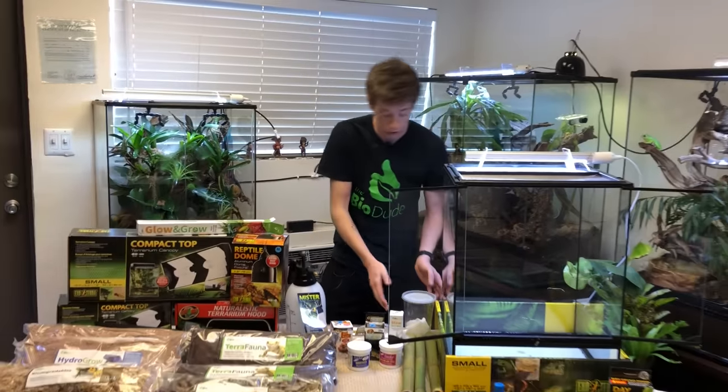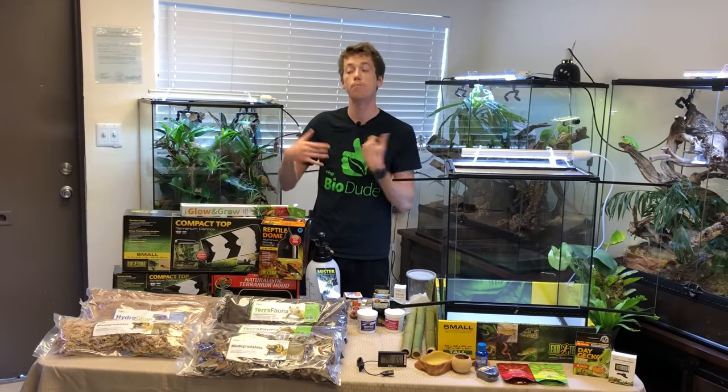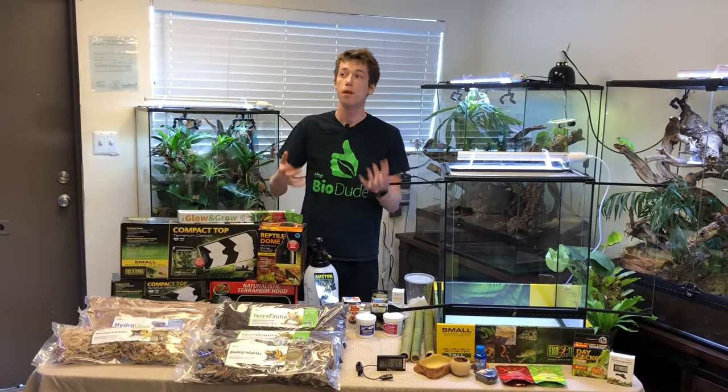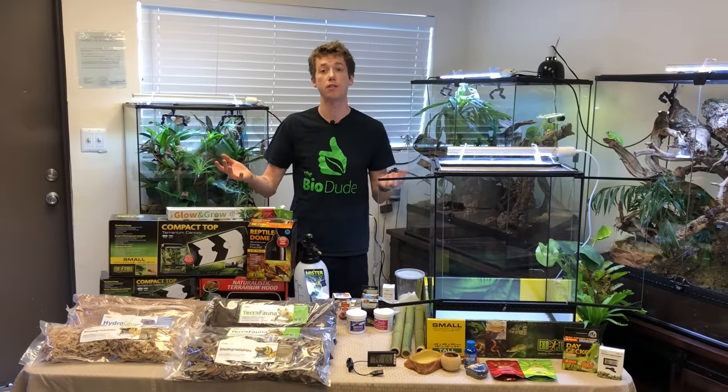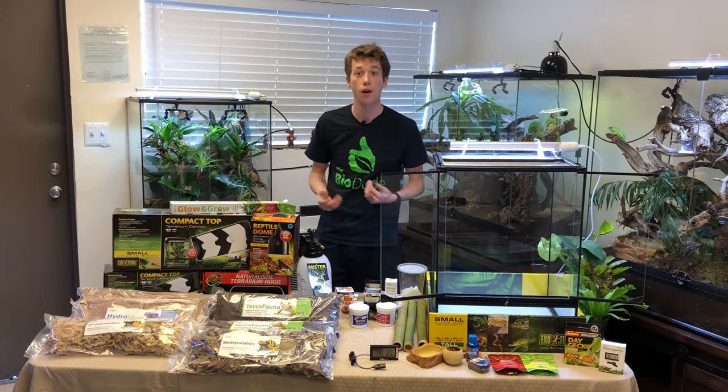The specimen before me is an adult male. They are generally in the smaller-to-medium-sized range, I guess is the best way to put it, in the Felsuma family, with the grandis being one of the largest, which is also from Madagascar.